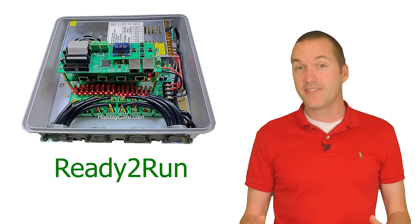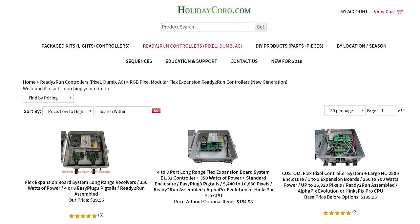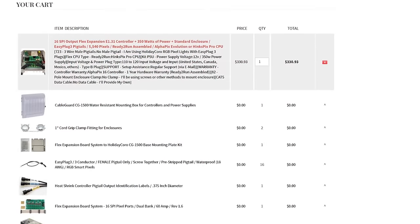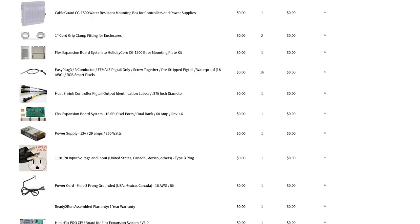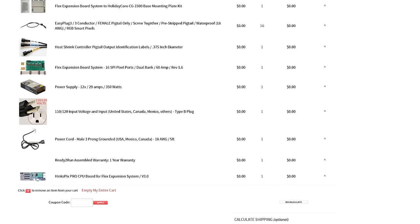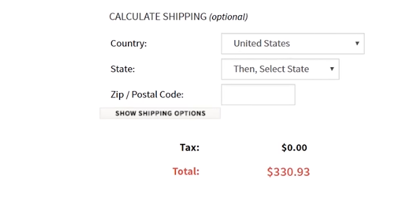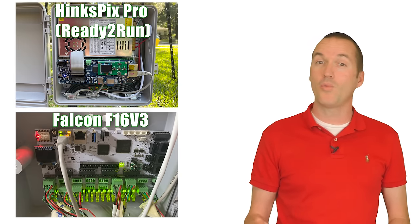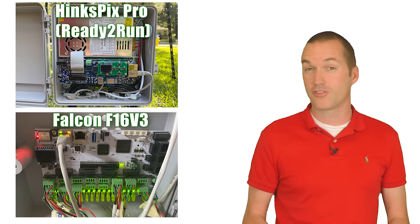On the opposite end of the spectrum from the SAN Devices kit are the ready-to-run kits from companies like Holiday Coro that preassemble a HinksPix Pro controller, a power supply, water-tight enclosure, and 16 waterproof lighting pigtails to get you started quickly and easily. The preassembled packages lower the learning curve significantly and allow you to get up and running much quicker. The great news is that picking one controller type doesn't lock you into a specific ecosystem, because these controllers all speak a common language called E1.31.